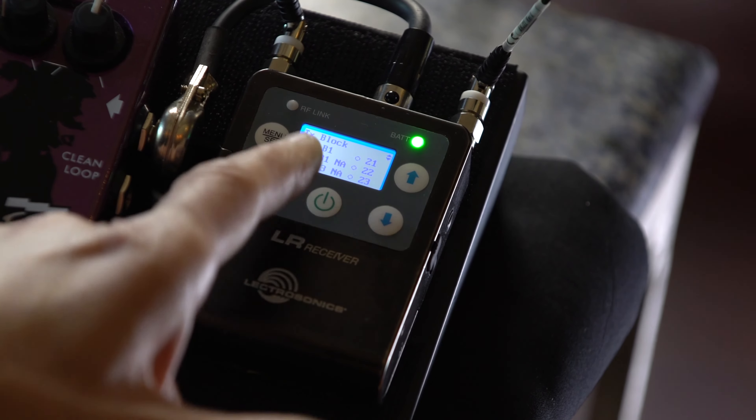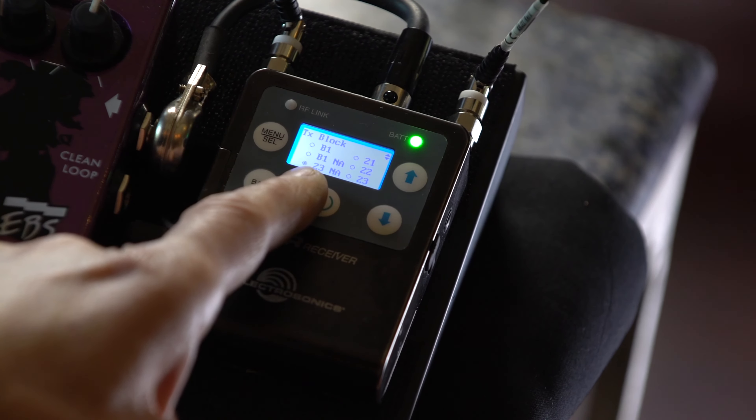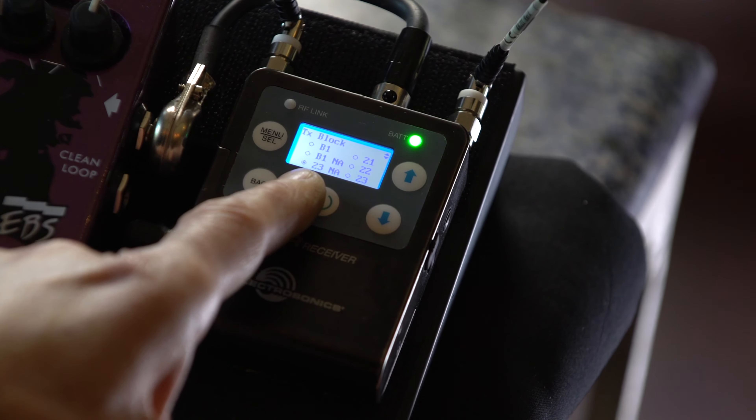The first thing we need to do is go to our receiver, press the menu button, and navigate to Smart Tune. We're going to hit select and there we have an initial selection of the actual channels within our bands.